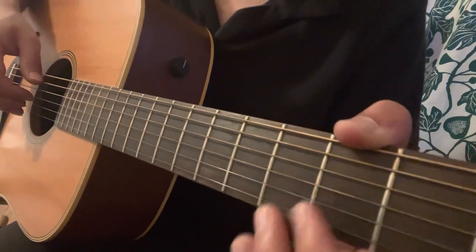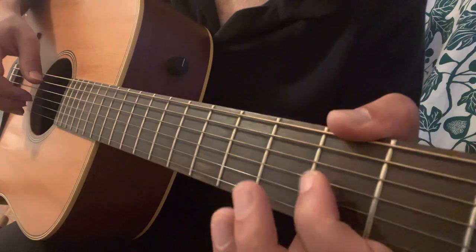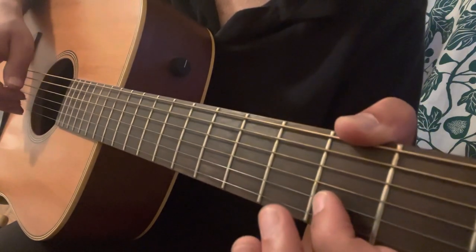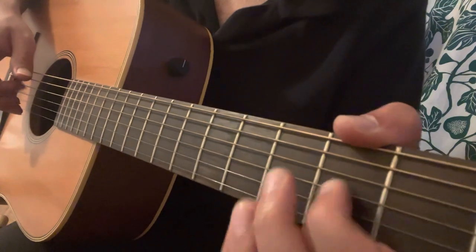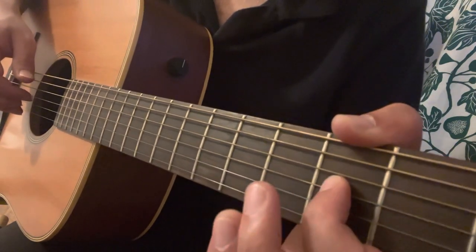The first note is a pull-off from the 2nd fret to open on the G string, then you play bass A, then you play a hammer-on from open G to the 2nd fret of the G.